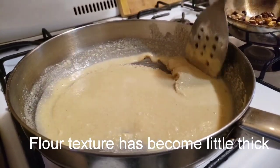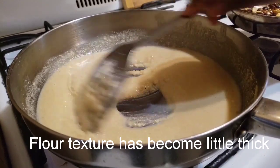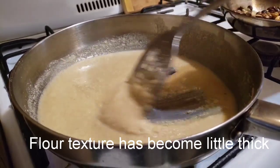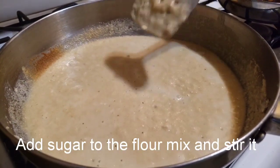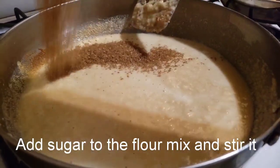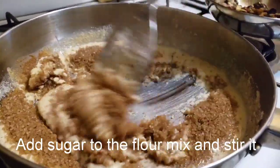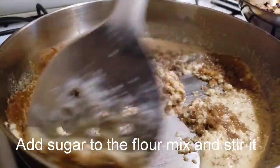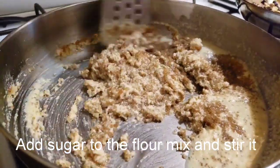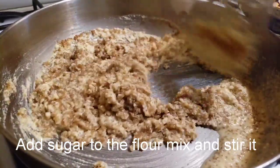Now we have to add sugar in the bowl. Add the sugar and brown sugar. Add the powdered sugar to the brown sugar.